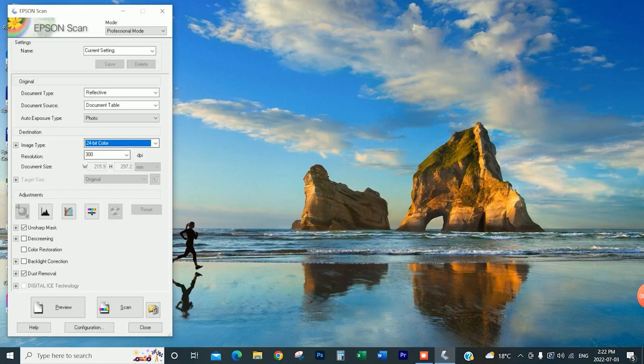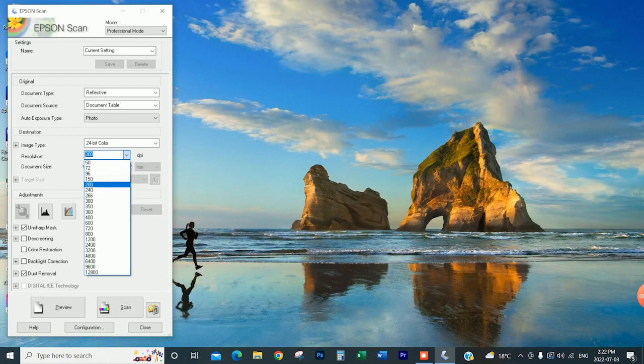For the DPI — with the resolution, obviously the higher resolution you go the better the quality will be, but it also makes the file size larger. I found it was just unnecessary to go any higher than 300 DPI. So that's where I'm sitting, and I think this is pretty standard for scanning artwork. From everything I've researched, 300 is kind of a standard resolution to go with.